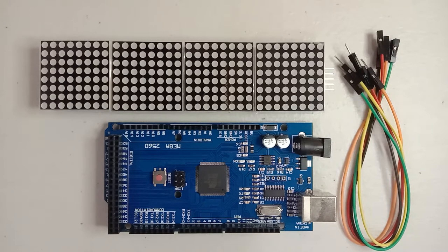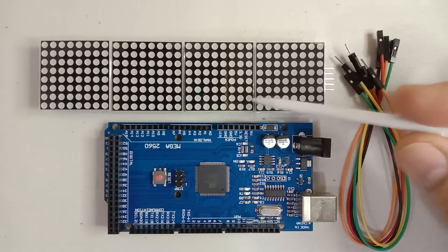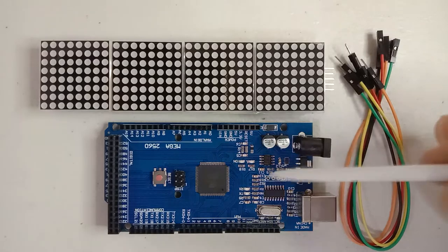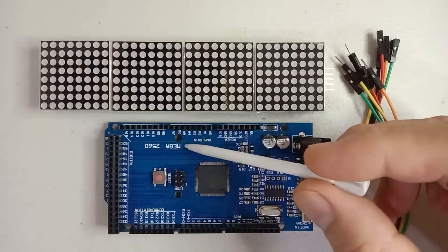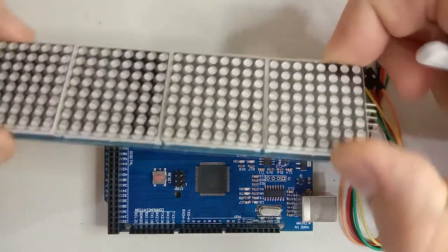Welcome back to my channel. In today's video I'm going to show you how to use the 4-in-1 MAX7219 8x8 LED matrix display using the Arduino Mega 2560. First, these are the materials that we need: the 4-in-1 MAX7219 8x8 LED matrix display, five pieces of 20-centimeter male-to-female jumper wires, and the Arduino Mega 2560 module with the Arduino connector.